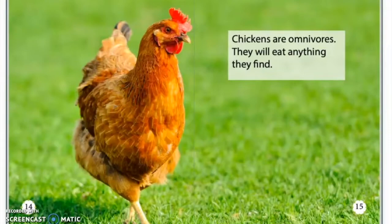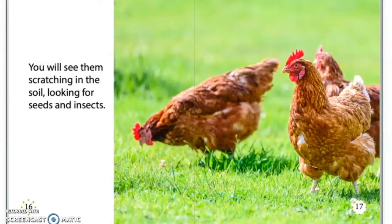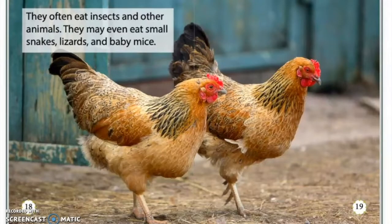These feathers are usually bolder and brighter than the feathers of the females of the same breed. Chickens are omnivores. They will eat anything they find. You will see them scratching in the soil, looking for seeds and insects. They often eat insects and other animals. They may even eat small snakes, lizards, and baby mice.